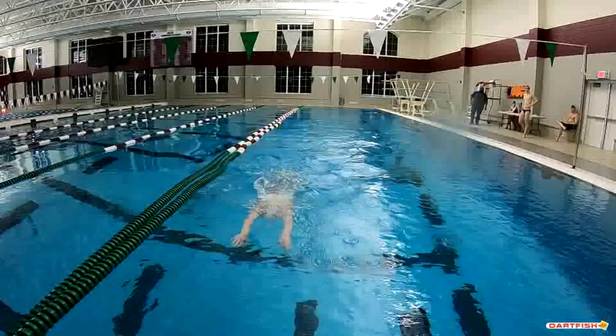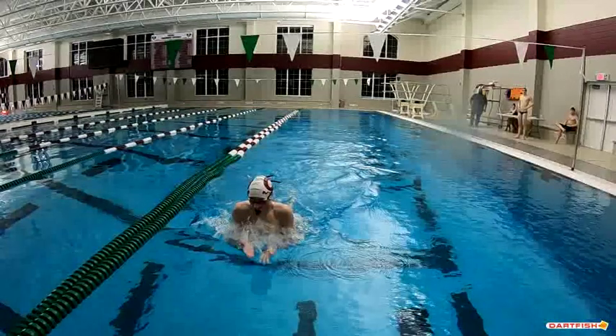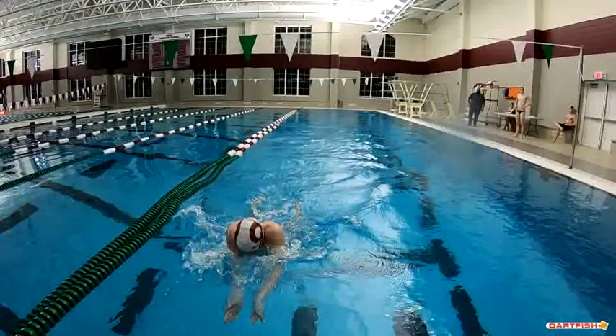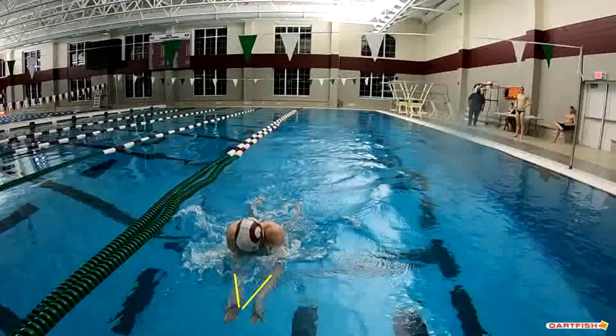So not a lot to point out in terms of your breaststroke from the front. I like your pull. I like how you set up your face and your head as you come out in your stroke. From the front view it just looks really nice, and you do a good job of relatively streamlining. If I wanted to nitpick a little bit, I would have my hands more together at this point instead of a little bit apart.